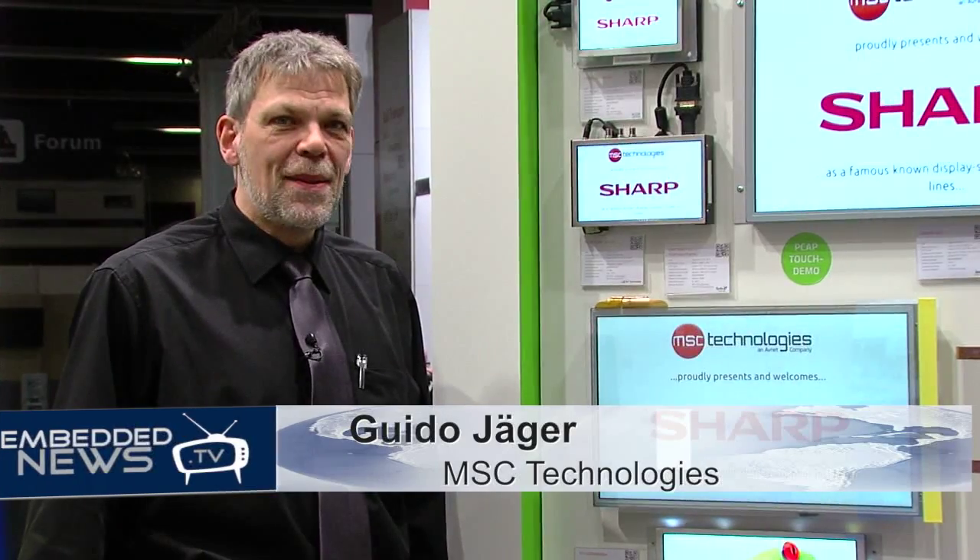Hello and welcome to the Embedded World and our booth of MSC. I'm responsible for the display side and we focus our products on touch technology, especially P-CAP technology.